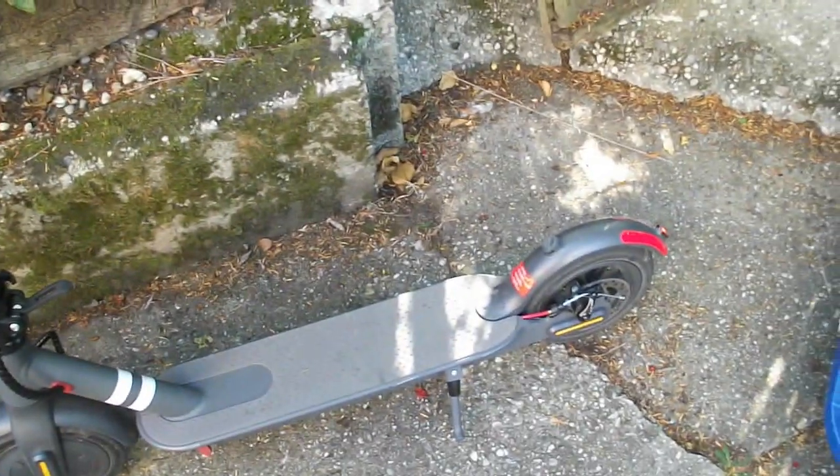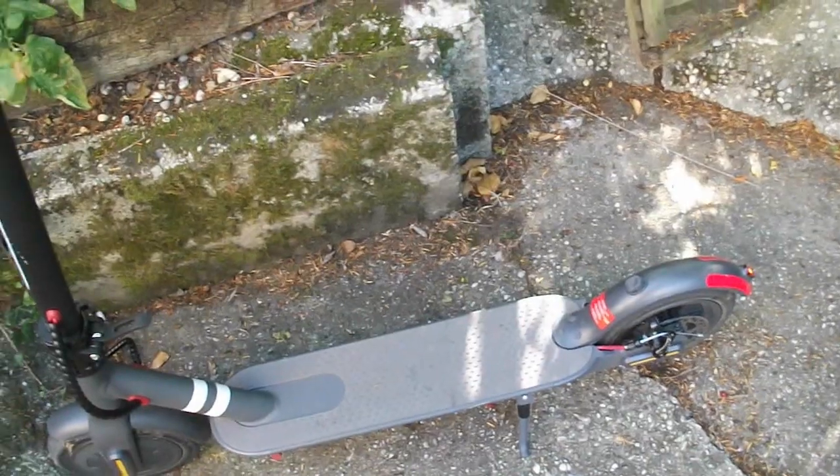It's all been sunshine and rainbows with this thing and it works perfectly well. You may have seen the other scooter...